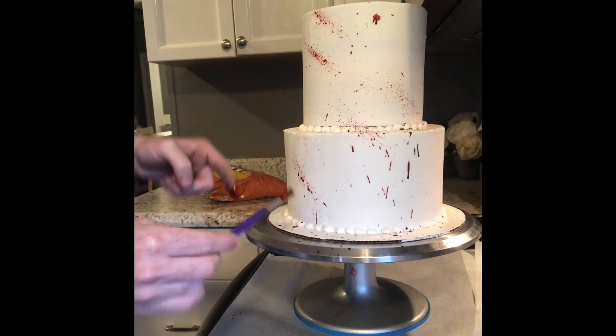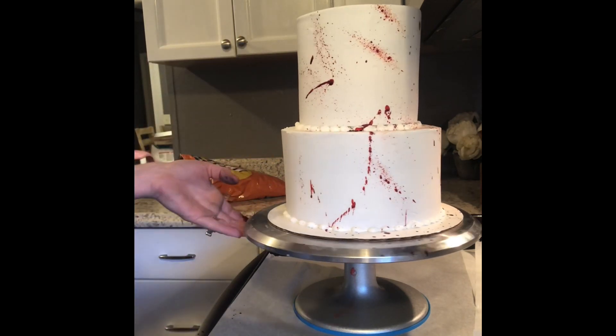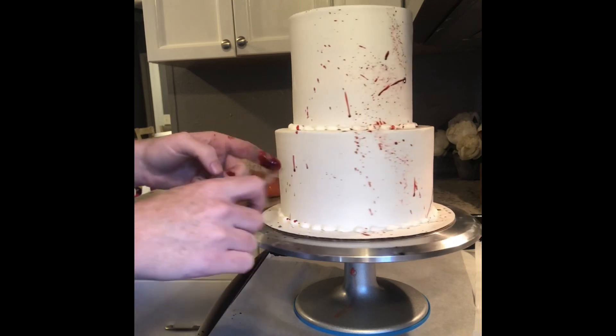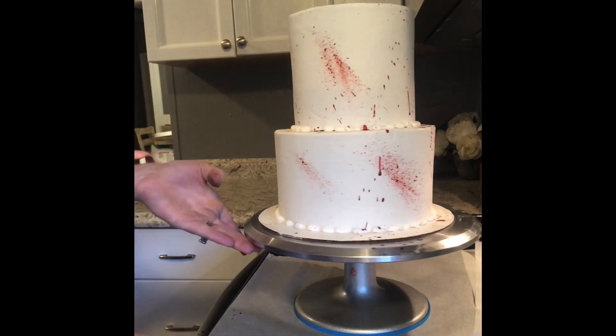I did put a sheet of parchment paper under my cake and behind my cake because this dye is extremely staining and my finger will probably be dyed red for a good two weeks. So you're going to want to layer something under your cake and behind your cake during this part.